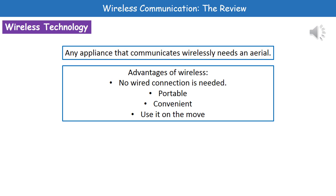Welcome to our review on wireless communication. These days you've probably got several wireless devices in your possession or in your home. Any appliance that communicates wirelessly needs an aerial, so you'll have one on your phone, your laptop, and anything else that's got a wireless communication capability.